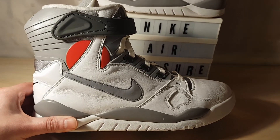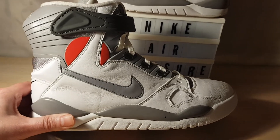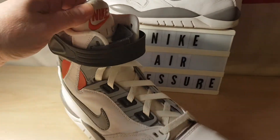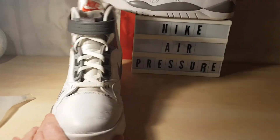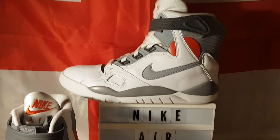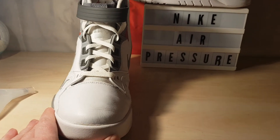Beautiful — you get some looks as well. I've had a few people stop me actually thinking they were the MAGs from Back to the Future. I suppose they do look a bit similar. I apologize for the lighting — it's really dark outside and I'm next to the window. I've got the light on and a lamp and it still looks pretty dark on camera.